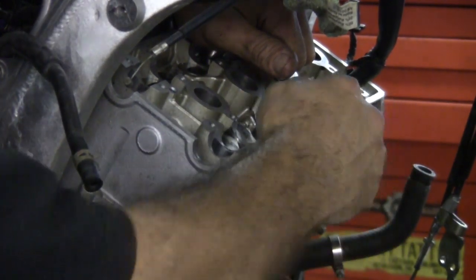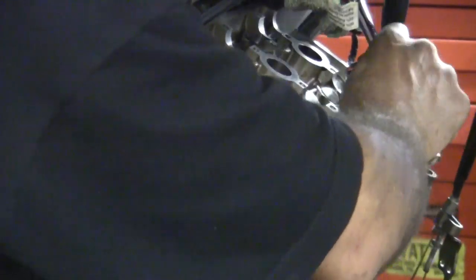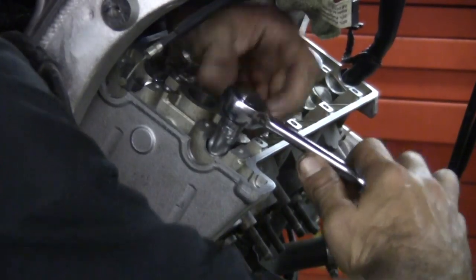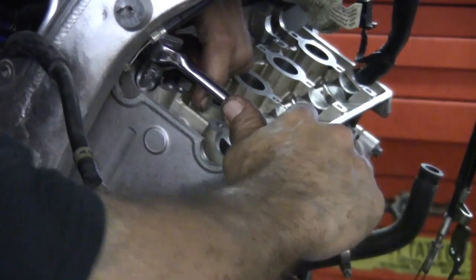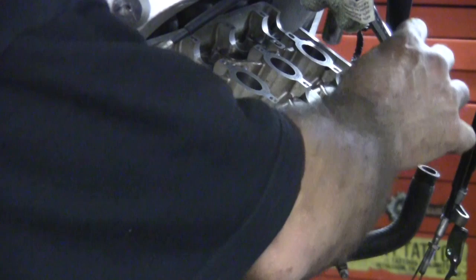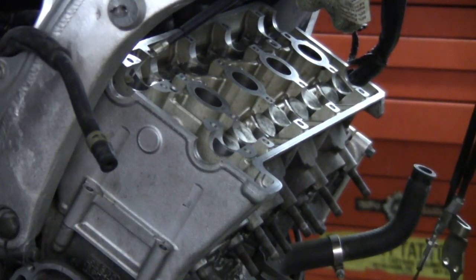Watch the edges — they will cut the hell out of you. You're going to do the cap bolts in a similar fashion. Cap bolts are even more important. You can damage a camshaft or the head if you don't bring them down even. I'm pretty snug here; I'm going to go ahead and get a torque wrench.